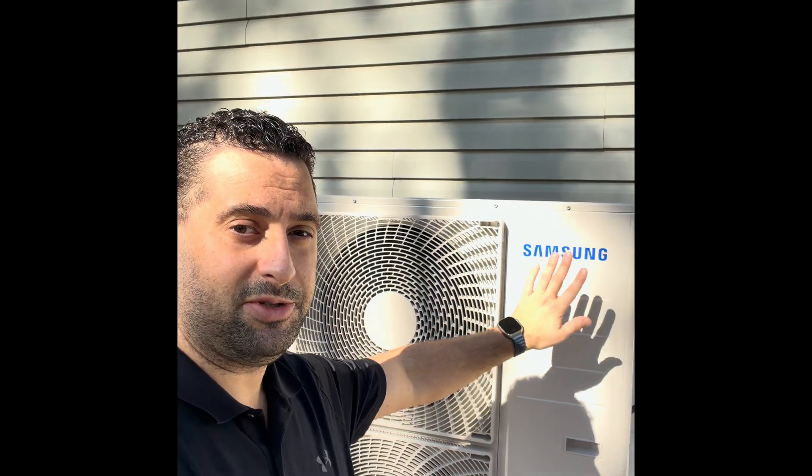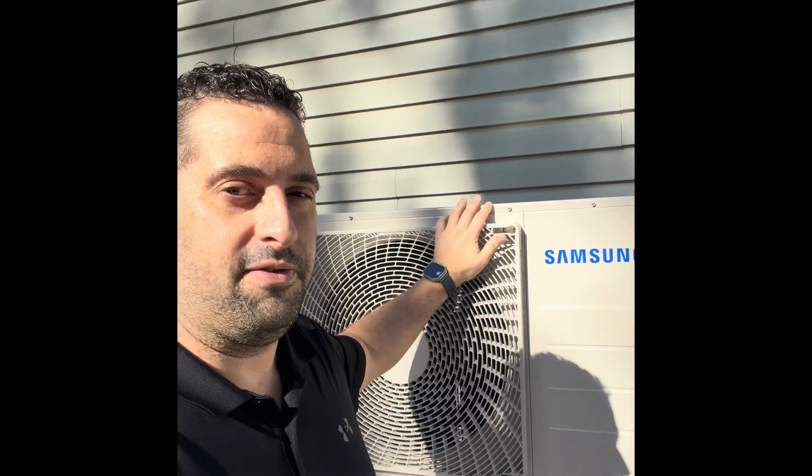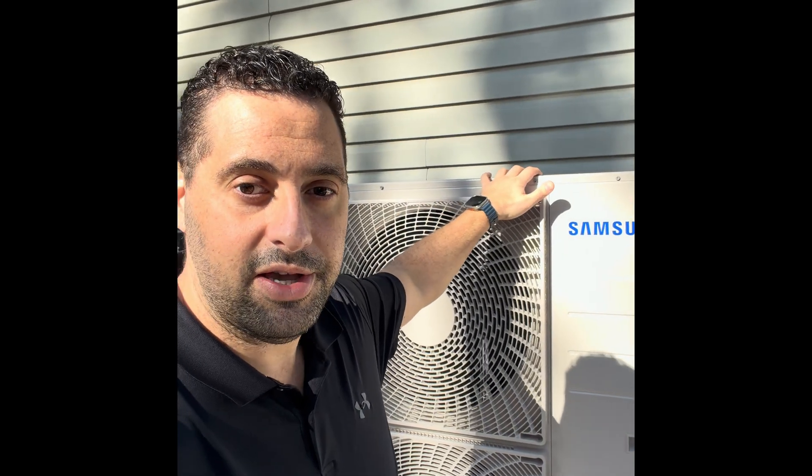That was another Samsung Hilux installation — super cool systems, we do a ton of them. If you're interested in a similar system and you live in the Chicagoland area, please shoot me an email — my email is in the description — or drop me a comment and I'll be happy to answer any questions and provide a quote. Through the end of the year, there are rebates of as much as $4,900 for a system like this. If you like the content, please give me a like and subscribe to the channel. We'll see you on the next video.